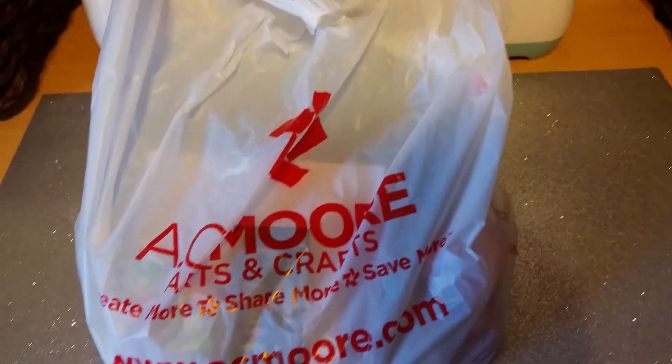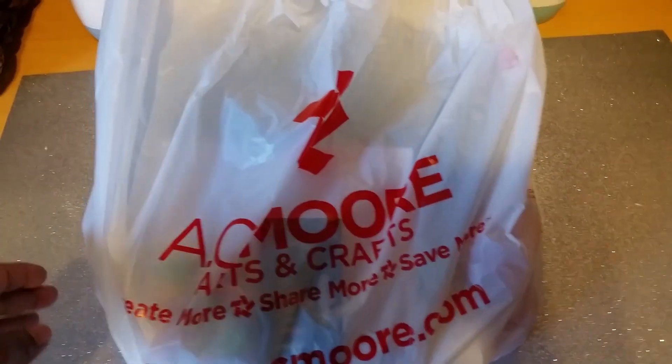Hi everyone, this is Faye with Relaxing Scrap again. I have another haul. It's from A.C. Moore. I'm going to try this with my phone this time — using that tablet, my hand got so tired.